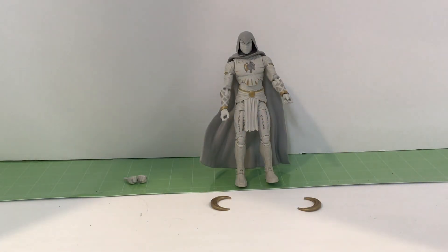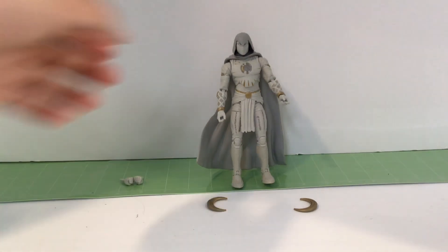And we're back, and this figure is probably one of the best Marvel Legends I have ever owned. I do own a couple more, but this is probably the best. So I'm just gonna get into the paint job and stuff.